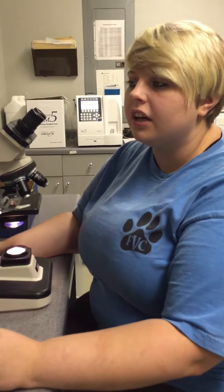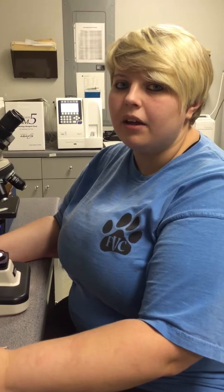It appears that Bobby Sue has some ear mites, and that is a microscopic exam for ear mites.